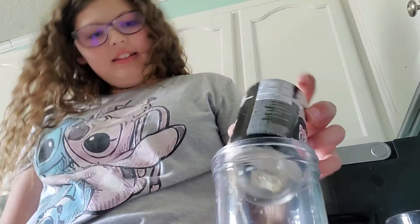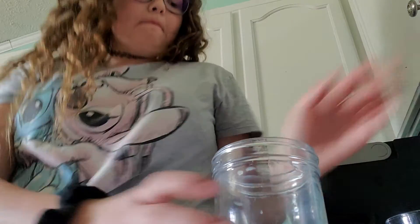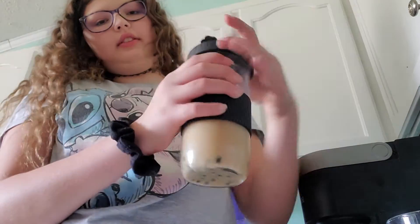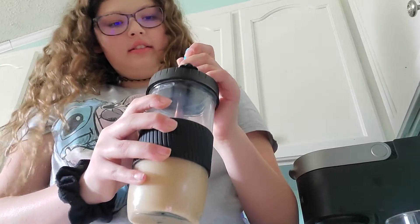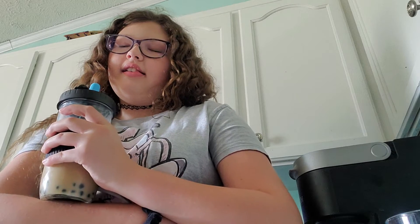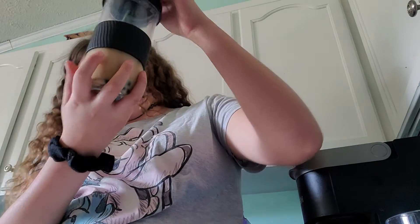Oh my gosh, so cool. It's pretty good. Just screw on — look at the little boba! Probably should have washed this first. Oh well. That's really good.